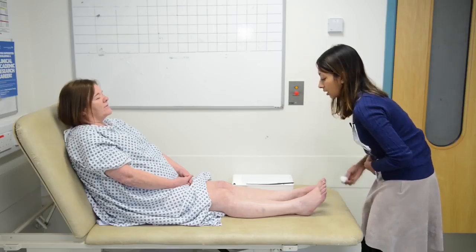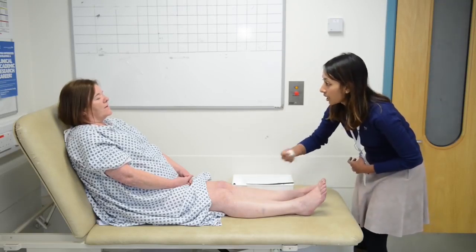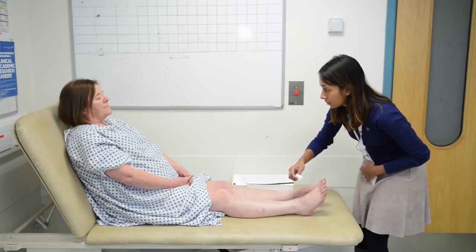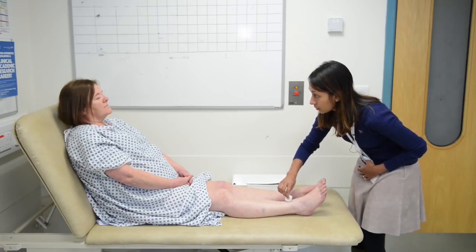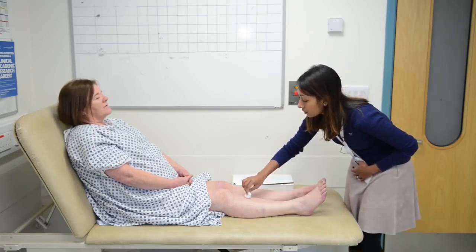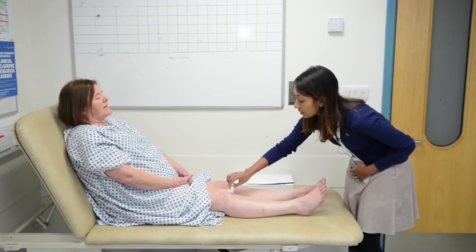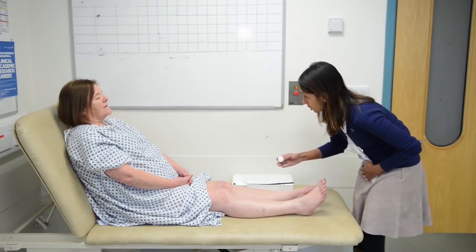I'm going to move the cotton wool from the bottom of your leg to the top — tell me when it starts feeling back to normal. The patient reports sensation returning at a higher level, confirming a sensory level up to the knee. The same test is then repeated on the other leg.